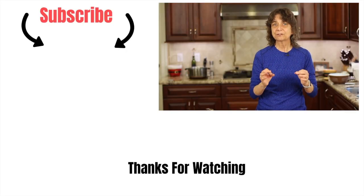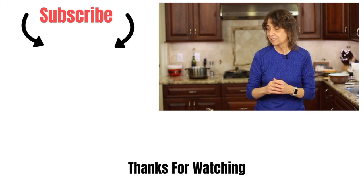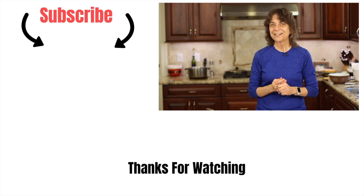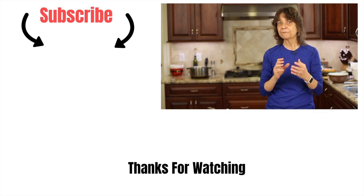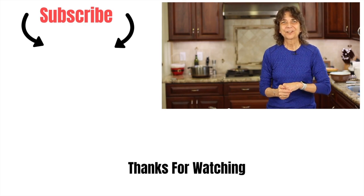If you'd like to see another stir-fry recipe — I have one for chicken fajitas — I'll leave a link for you right here; click that and try it out as well. Don't forget to subscribe to my channel, smash the like button, and leave me a comment. We'll see you next time.